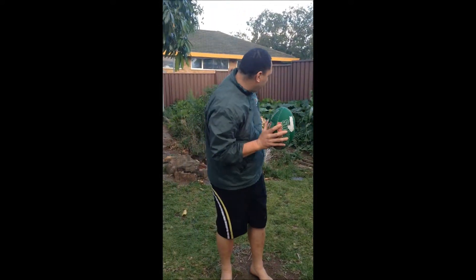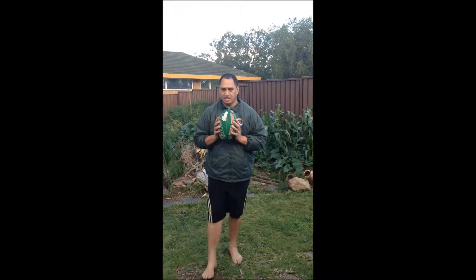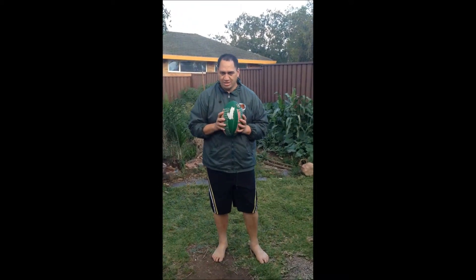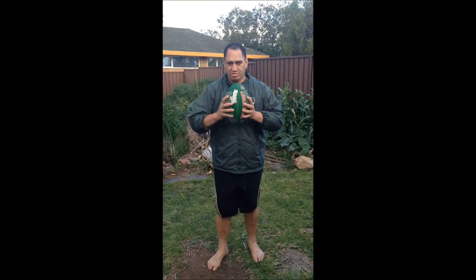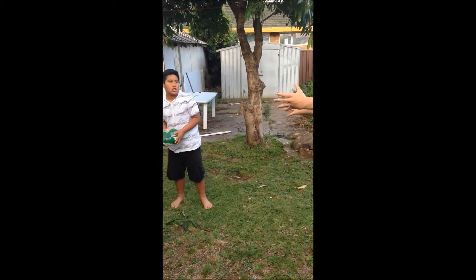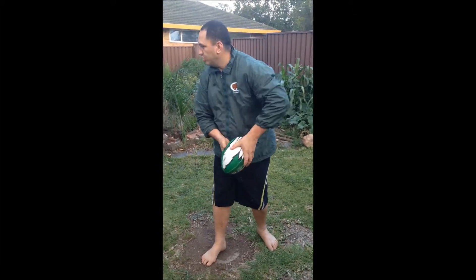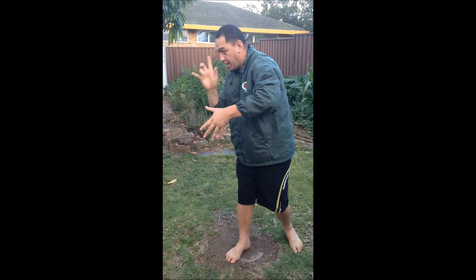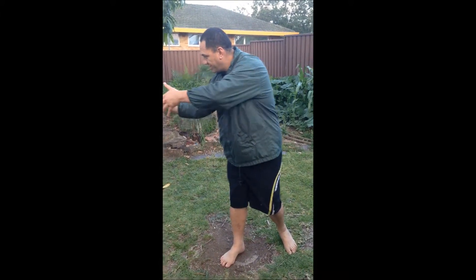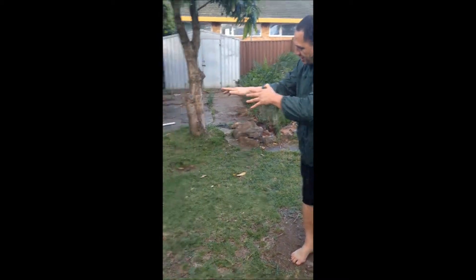I'll get you to jump on the other side and we'll do a pass to the right. This is just the exact opposite but the same intention. Rugby league grip, rugby league ball carrying position, looking, looking, passing to your intended target. Again, hold that. Hands and eyes are at the intended target, and the forearm is at the intended target.